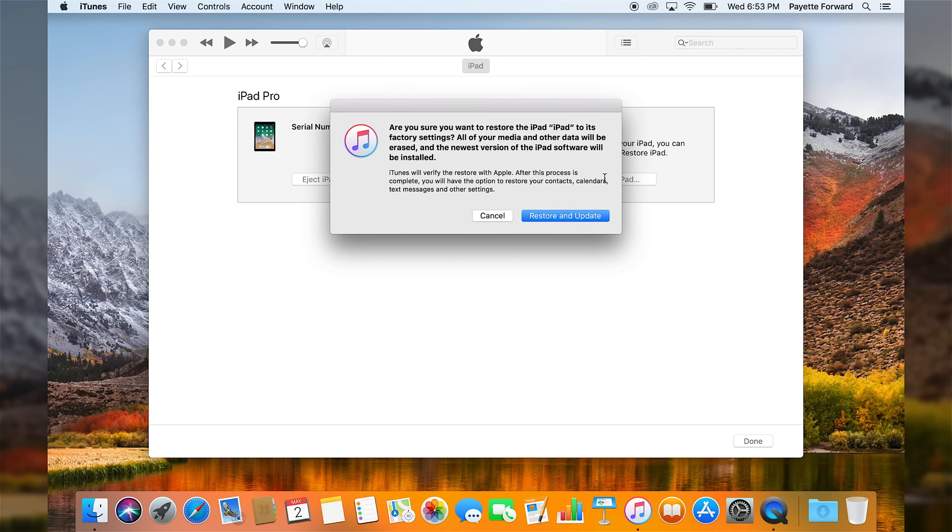So if I tap restore and update here, it will download the latest version of iOS automatically and load it to the iPad. DFU restore completed.